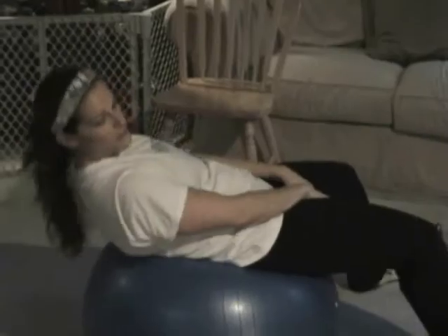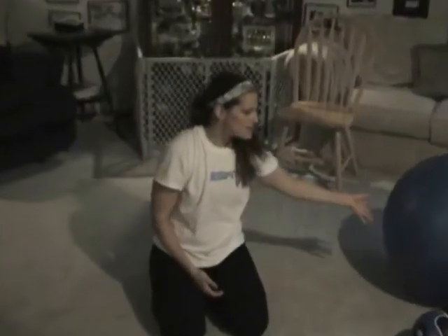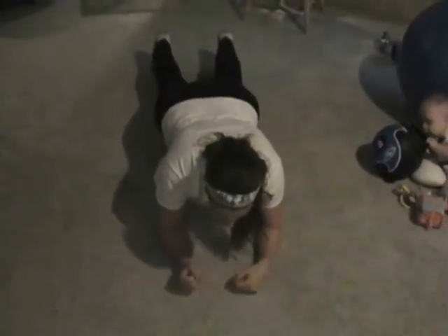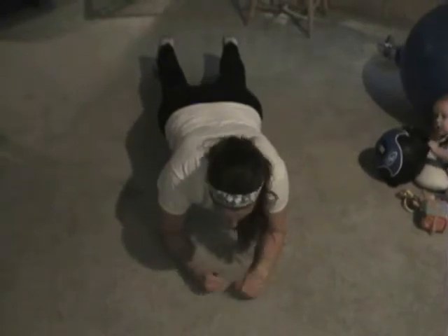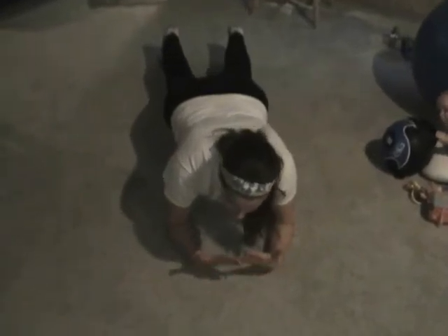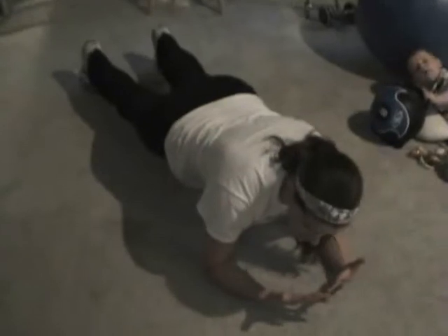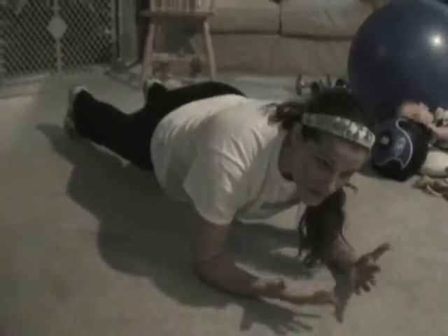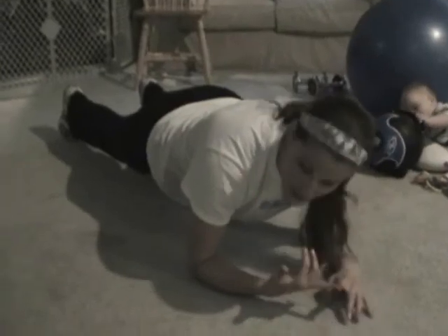Another ab exercise: get into a sit-up and push-up position on your elbows, lift your rear end up, and hold it — timed. Start with 30 seconds and as you get stronger work up to a minute or a minute and a half. Do three sets of 30 seconds or three sets of a minute.